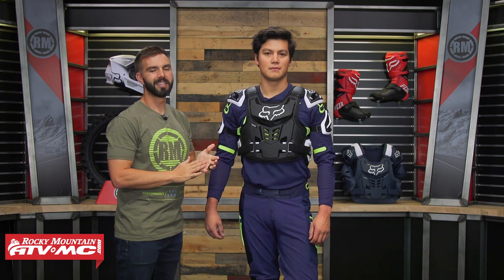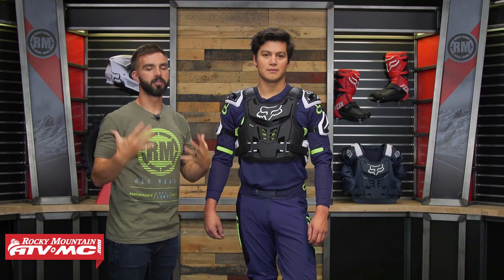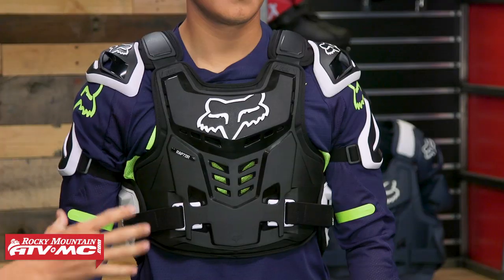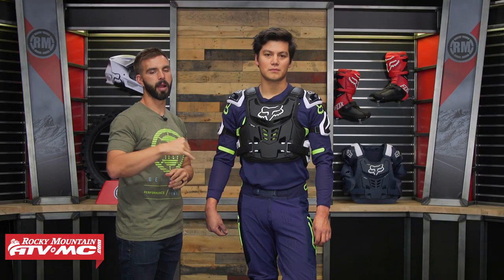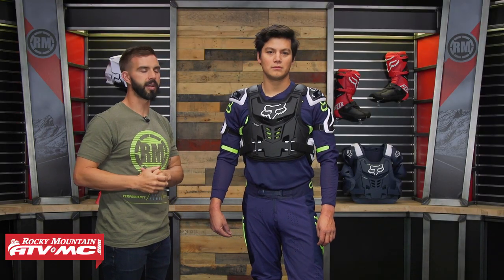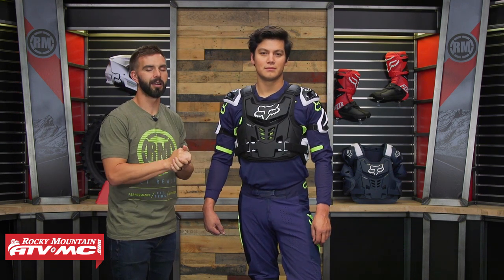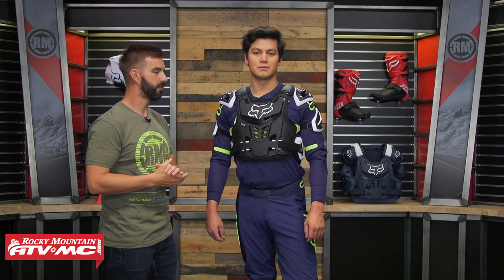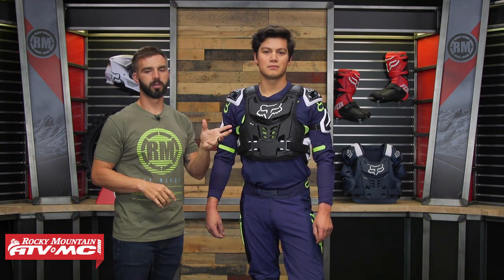That is the Raptor Vest CE Roost Deflector from Fox Racing. If you're looking for a lot of coverage and high certification for impact, this would be a really good option. If you have questions or comments and want more feedback, leave those below and we'll get those answered. To pick yours up, click the link or head over to rockymountainatvmc.com. They have a couple of different colorways available — you've got the black and also the blue version you can see in the back.